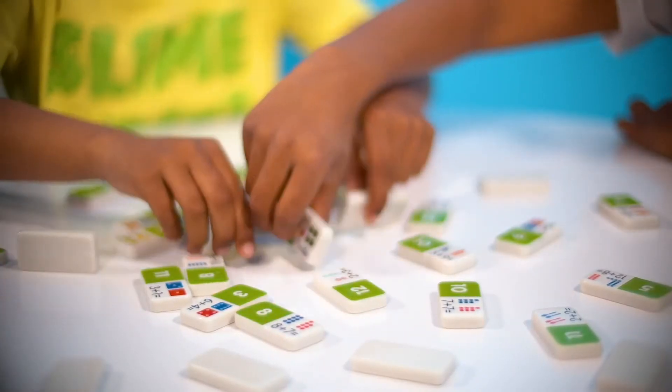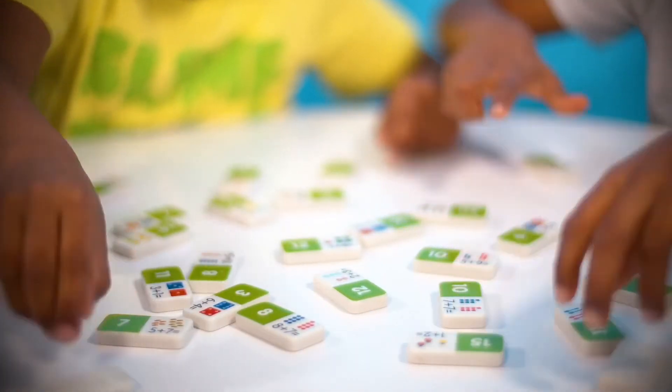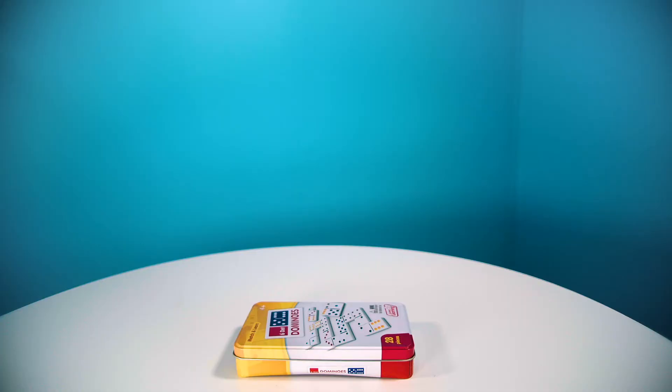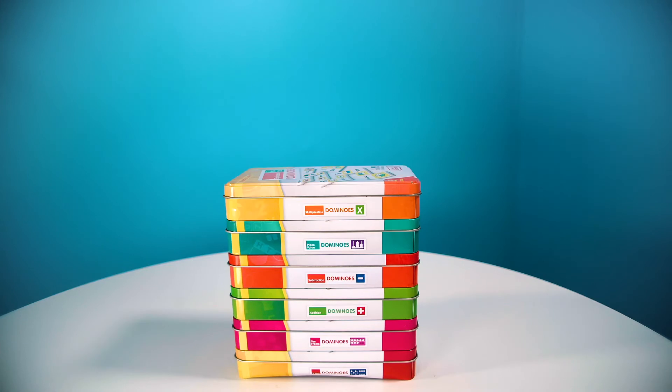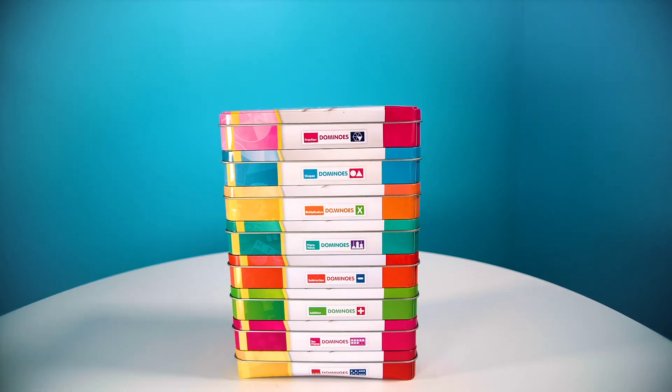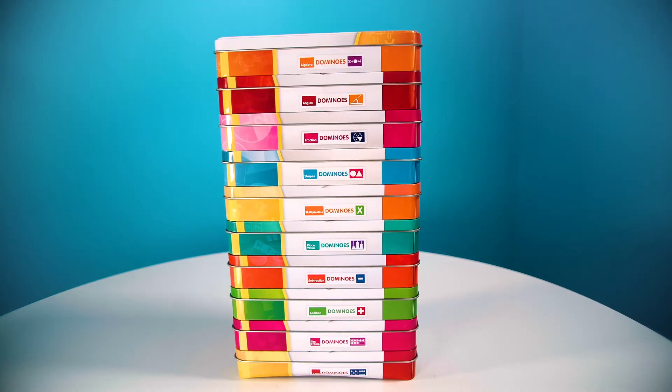There are numeracy domino sets for kids of all ages and abilities. There's 6 dot and 10 frame dominoes for counting, as well as addition, subtraction, place value, multiplication, shape, fraction, angles, and algebra sets.